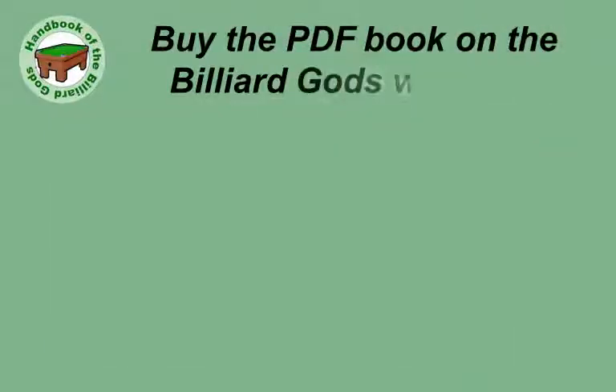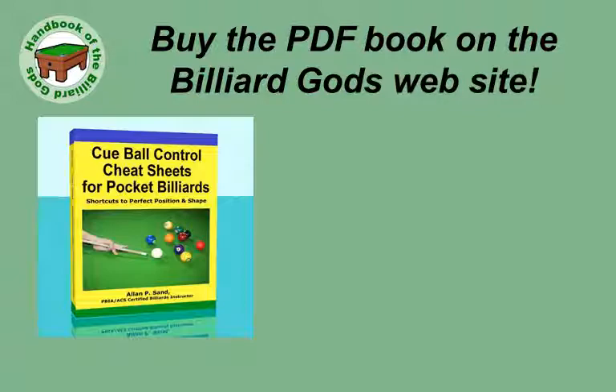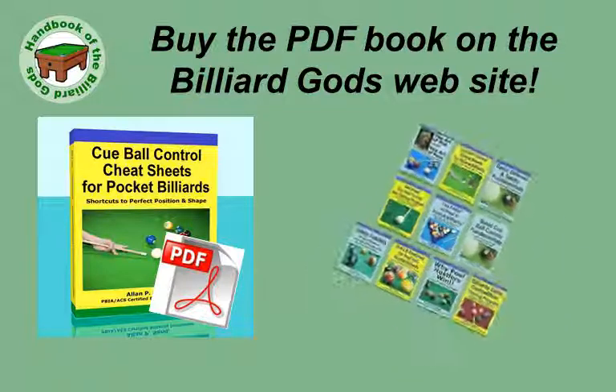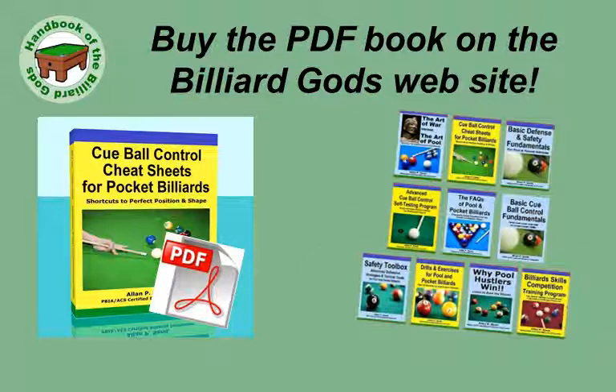You can buy the PDF book on the Billiard Gods website. If you want a printed book, this is available on Amazon. It is also available in Kindle format. The PDF format can be viewed on your smartphone, tablet, and computer, so you can study the shots anytime, anywhere. The author has also written other books. The Billiard Gods blog has posts that include excerpts, so you can get an idea of the contents.